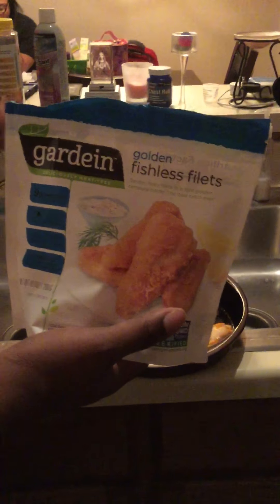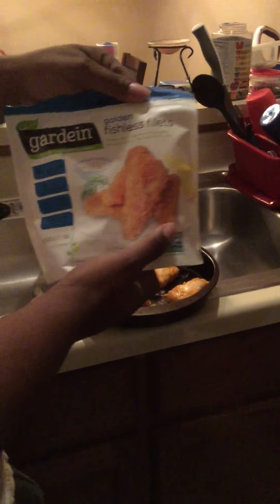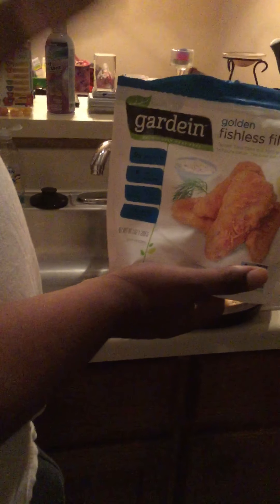Besides tartar sauce, I just use my mayo, or I use lettuce to top it off, or coleslaw — but today I'm gonna use lettuce. This is very basic and simple. You get these, put them in a pan. Here's the finished product. Like I said, it's very simple — you put them in the oven for about 24 minutes.